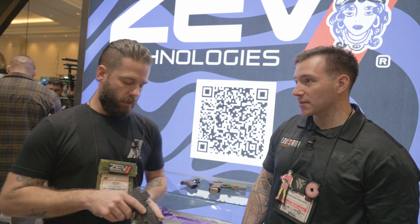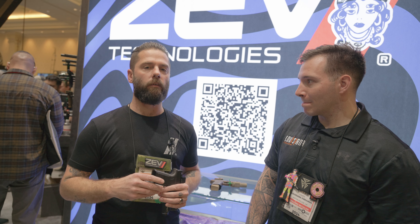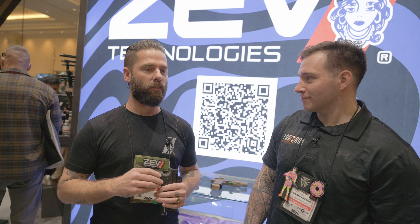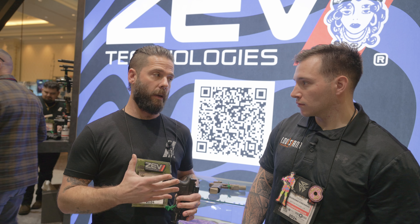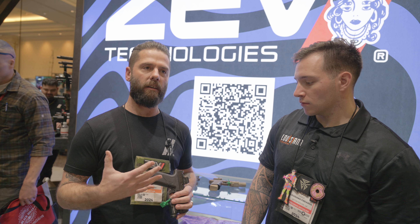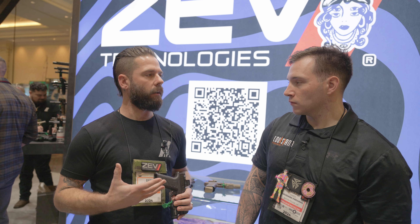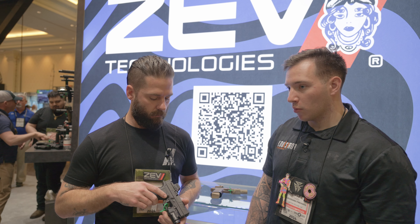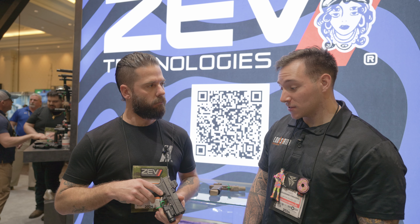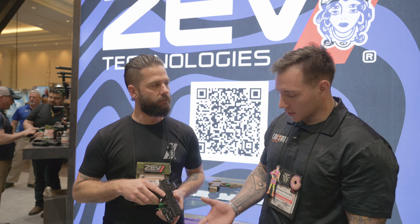What about magazine size and compatibility? It's a question we've been getting a lot here. We're going back and forth about maybe utilizing Glock magazines, maybe some SIG magazines. It's not fully finished being designed, but we want people to be able to utilize magazines they have, whether it's a SIG or a Glock. Whatever way you go, I'm pretty sure people will be happy. I would personally like to see SIG just because of the capacity with the macro mags nowadays — but this is really cool.